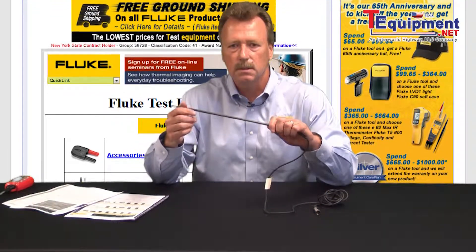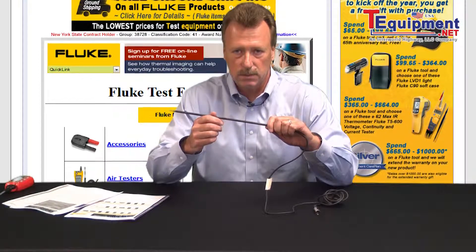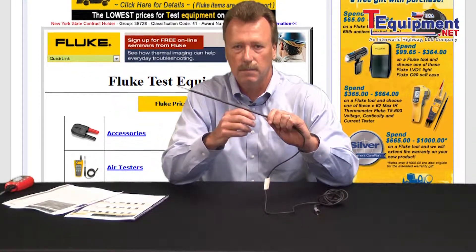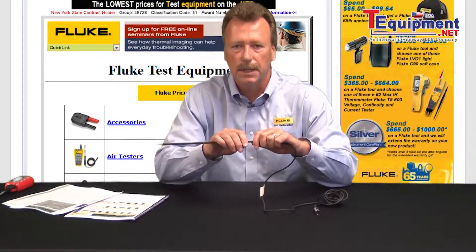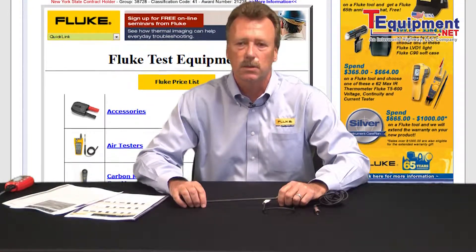This is a standard temperature probe. Typically the actual sensing element is in the bottom inch of the sheath itself. The sheaths are available in lengths as short as six inches and typically up to 12 inches or 20 inches.